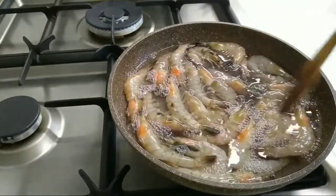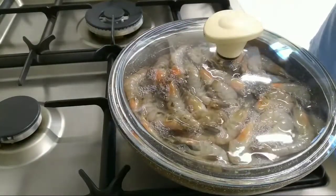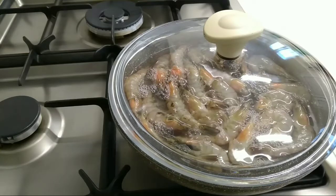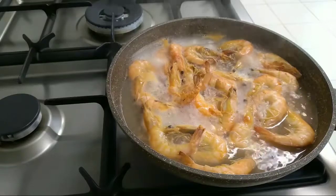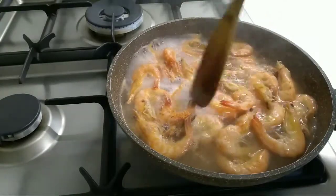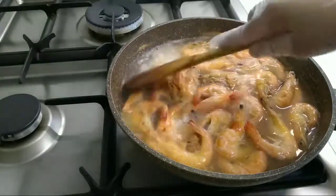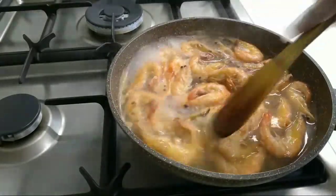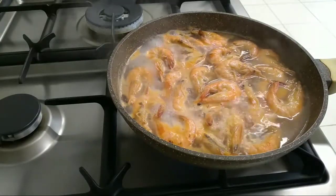Yan po. Tatakpan po natin. Etuk na po. Kumukuluan. Oh yeah. (There we go. We will cover it. It's starting. It's boiling. Oh yeah.)